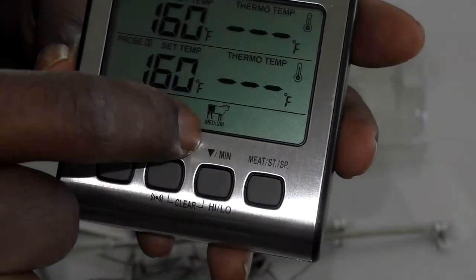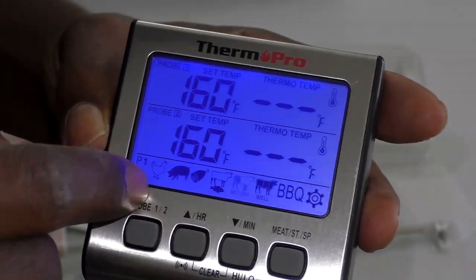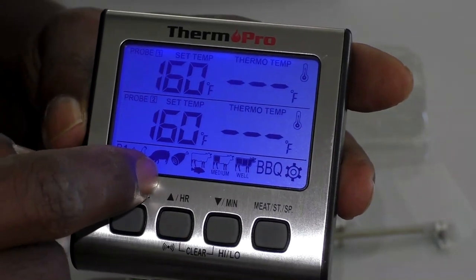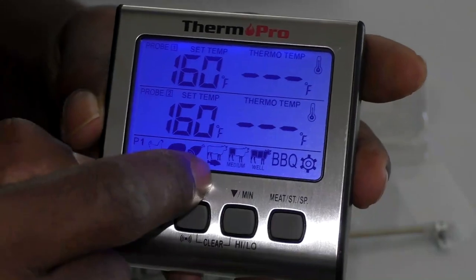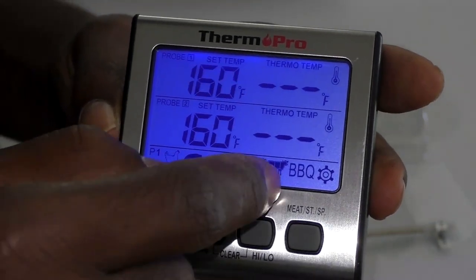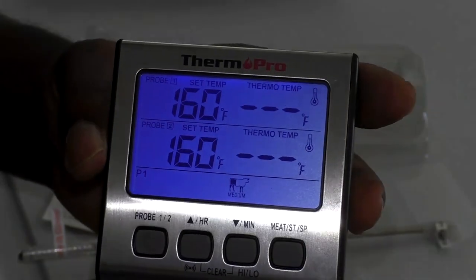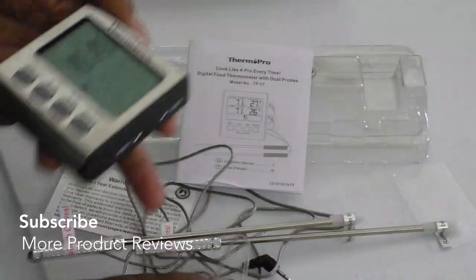It even has preset settings right on the display — chicken, pork, ham, fish, beef rare, beef medium, beef well done. It'll go off with an alert once the target temperature is reached, letting you know it's ready to go.